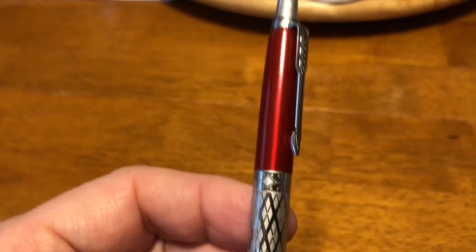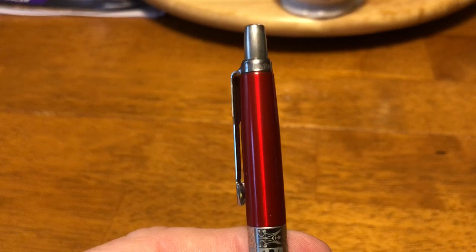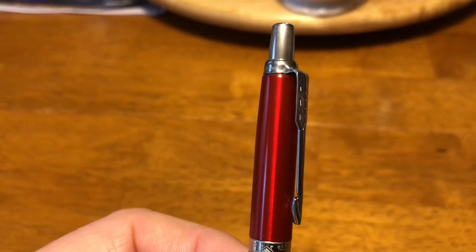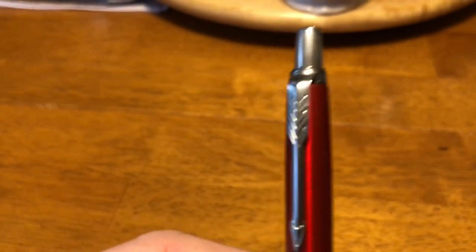I'm not sure about the other ones, because these do come in different colors. I did like the red. They have a blue, they have a black, and I think a bronze color. This one's made in France.